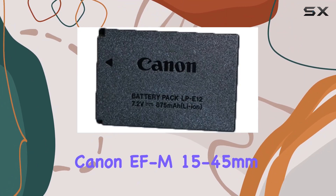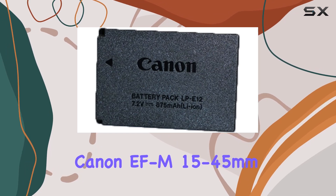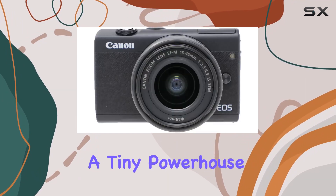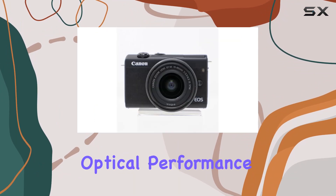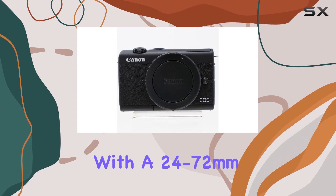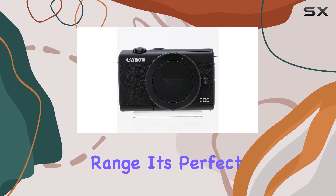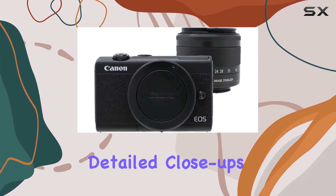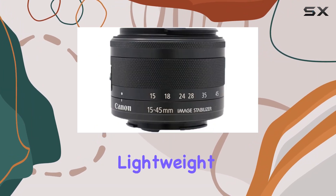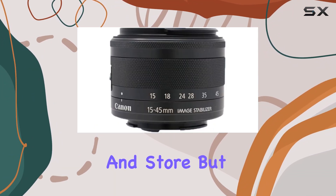The included Canon EF-M 15-45mm f/3.5-6.3 IS STM lens is a tiny powerhouse, offering great optical performance and versatility with a 24 to 72 millimeter range. It's perfect for wide-angle landscapes and detailed close-ups, and don't let its size fool you — it's incredibly lightweight, making it a breeze to carry and store.